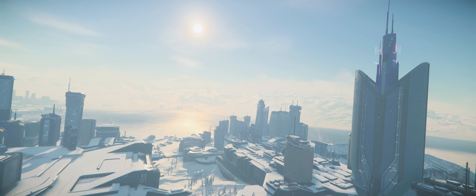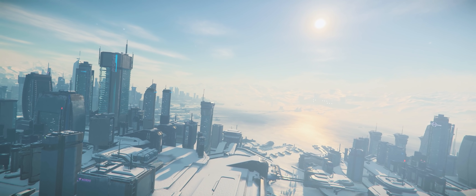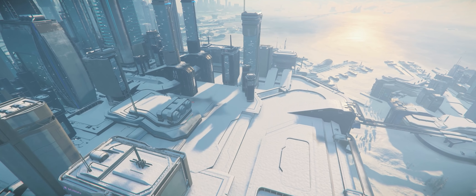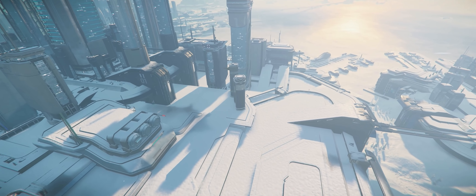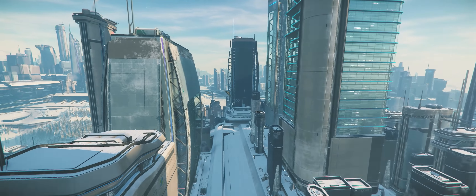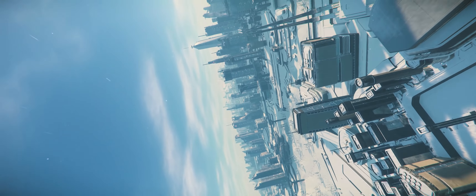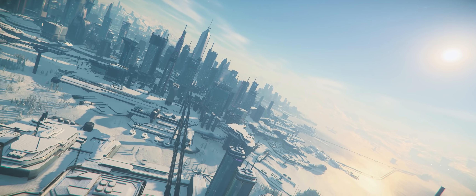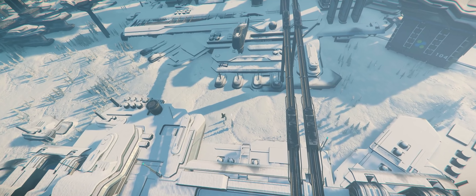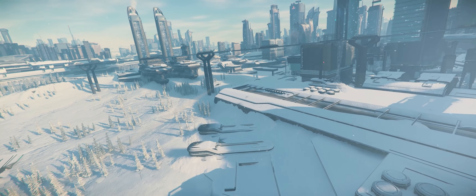Even outside of combat — say, weaving in and out of the buildings at New Babbage — it has now become even more enjoyable. You can really feel the wind effects and atmospheric effects on your ship. There's no force feedback per se, but you have more connection to the ship through the stick and throttle or dual stick setup. I also have a better feel for the differences between ships with this setup than I ever did before. The Gladius feels distinctly different than, say, the Carrack, which I'm flying right now to film the Gladius.